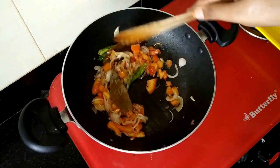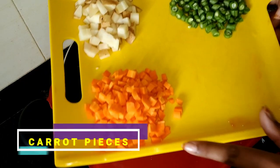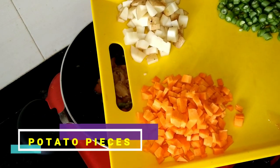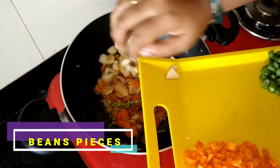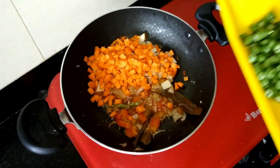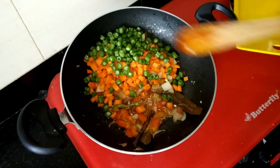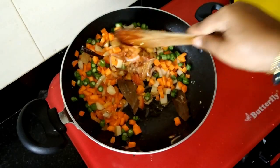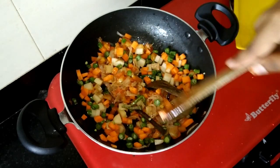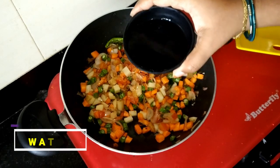Now I'm going to add vegetables. I'm going to cut a medium-sized carrot, then cut some green beans. I'm adding vegetables — you can also add cauliflower and patta.